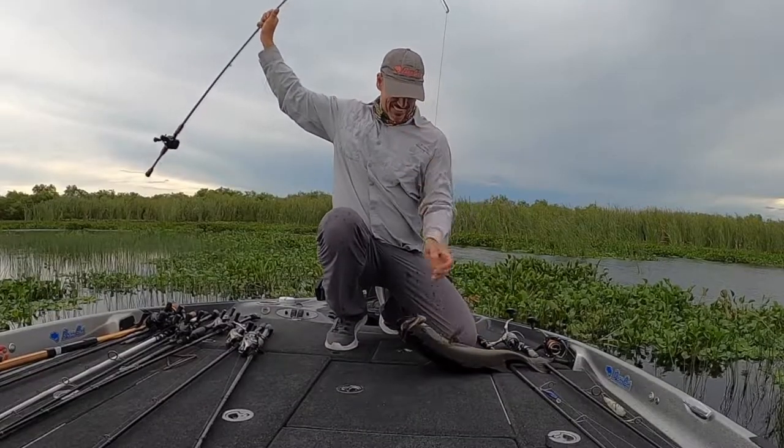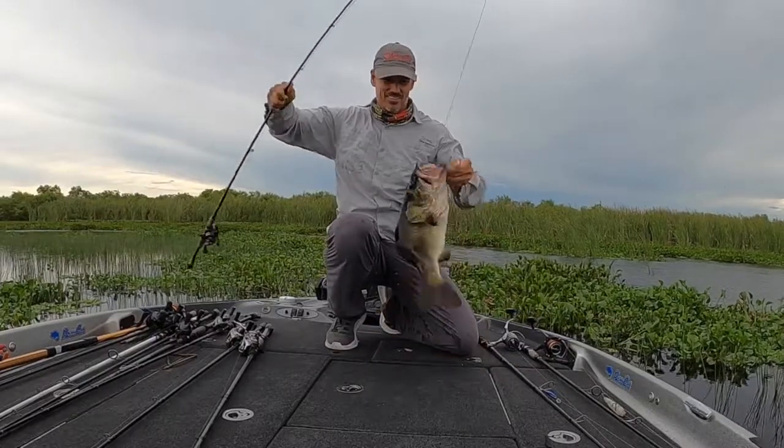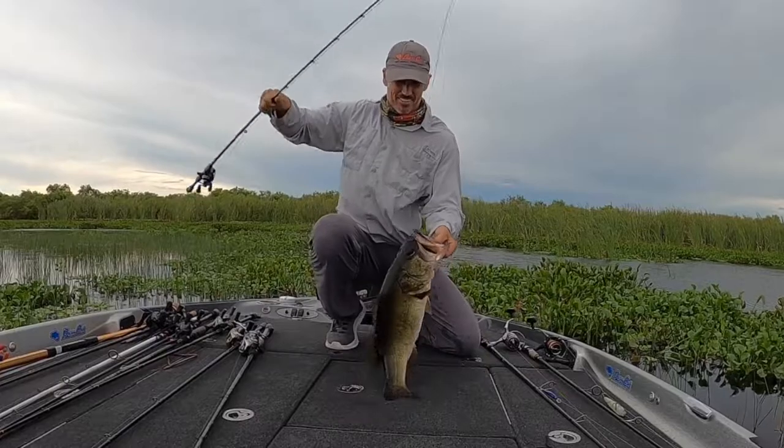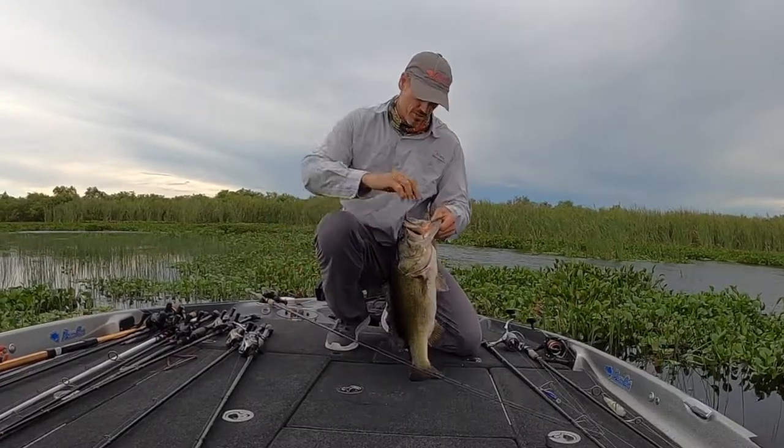Yes sir, you can hold him — that's over six!